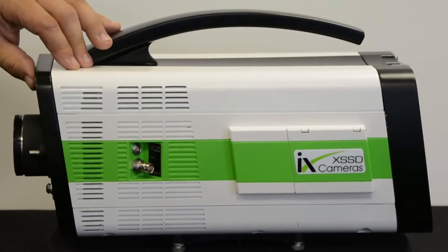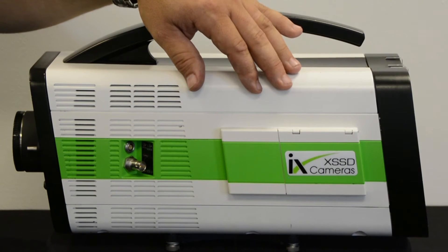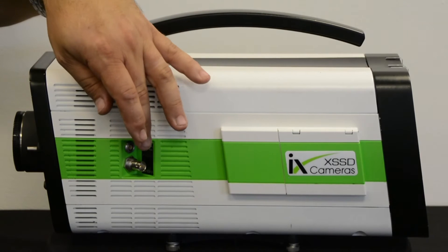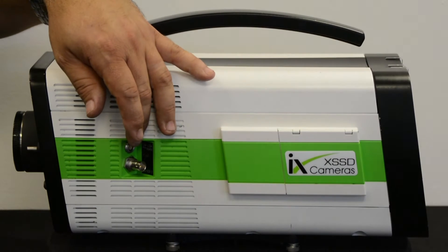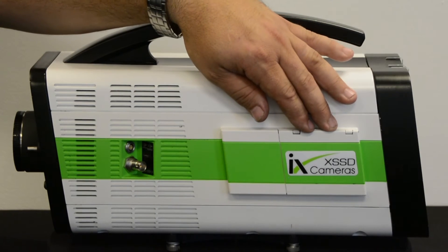Moving to the side panel, you can see here we have the optional X SSD side panel installed, which gives us some extra features. We have an additional HD SDI output here, which gives us three in total, and we have a 1.5 amp 12 volt accessory output.